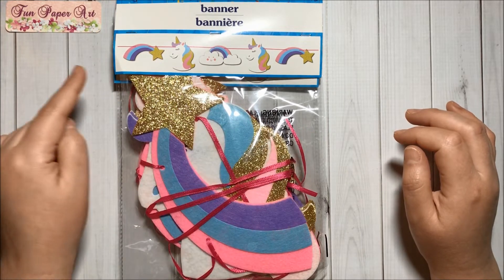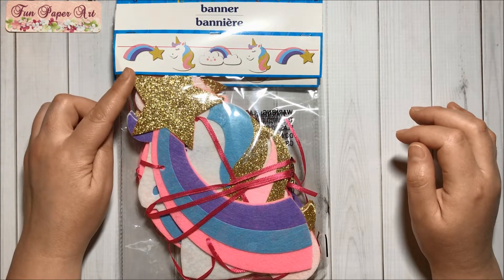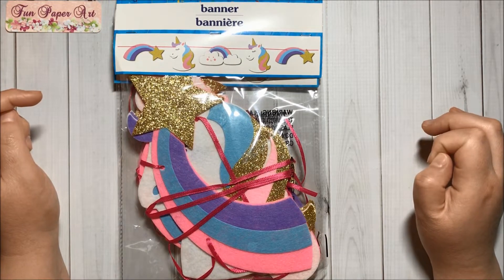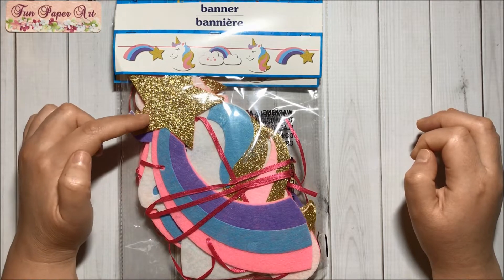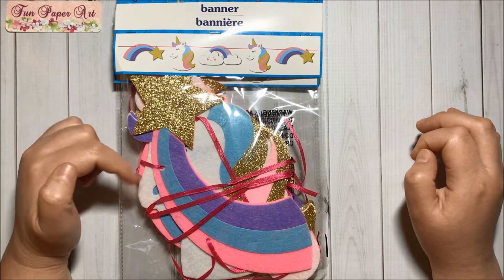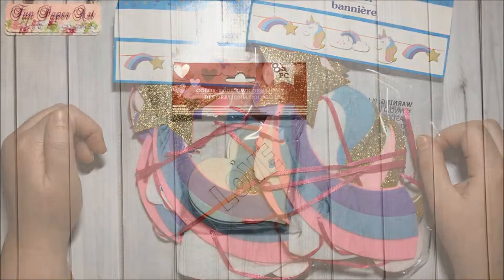Look at the design — how beautiful! It has some rainbows and stars, the unicorn, and some clouds — super super cute. And it has this golden glitter. The colors are so pretty, so I had to grab two of them.